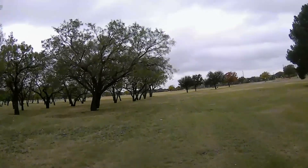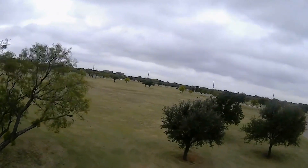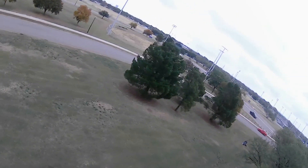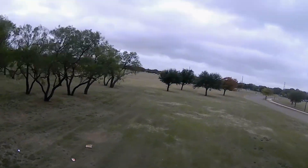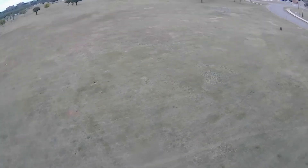Okay, so here we are. We got the quad with the Polaroid Cube on it, as you can see. She's flying just fine — no issues whatsoever. She even still feels light and nimble, so that's definitely a plus. I think we got the results we wanted. I didn't really go all out on this one. Like I said in the beginning, I had some reception issues — a lot of noise for some reason.